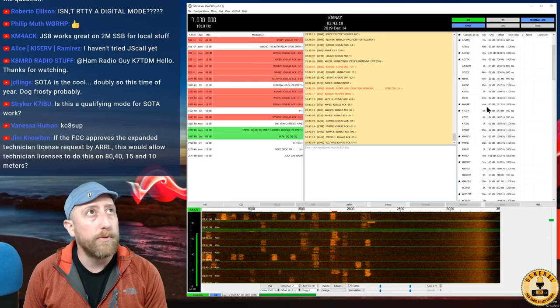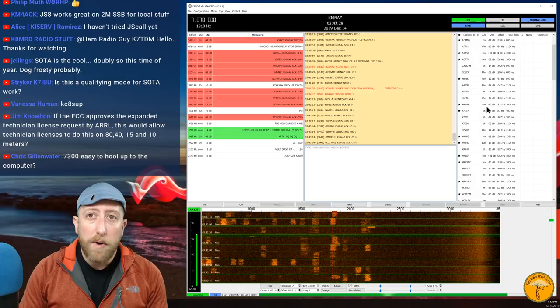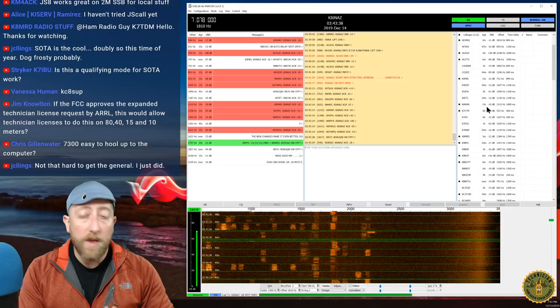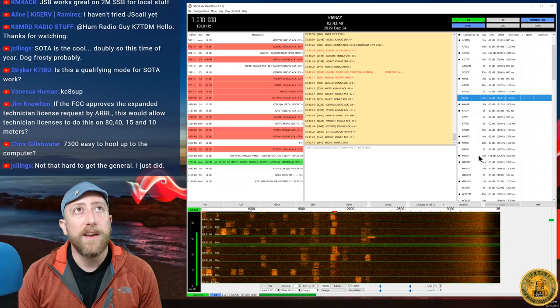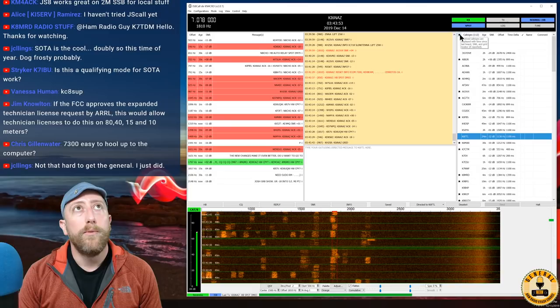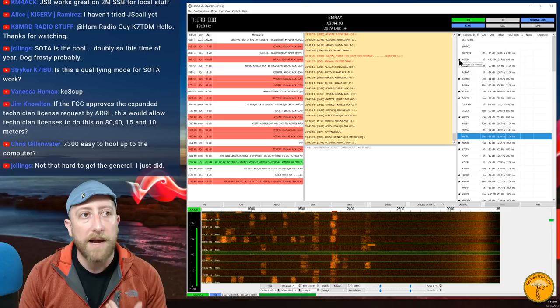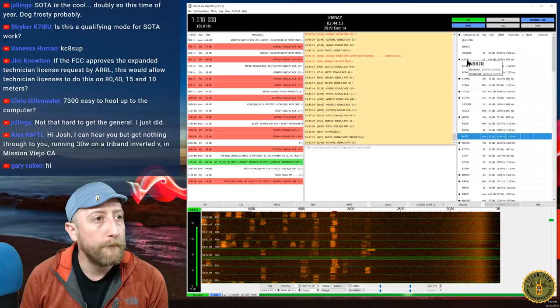Striker K7IBS asks: is JS8Call a qualifying mode for SOTA work? I'm not prepared to answer that definitively. When I started with SOTA, PSK31 was popular but digital modes haven't been entirely embraced for easy contact logging in SOTA. That said, as long as you're not relaying the contact it shouldn't be a problem. The starred call signs in the right panel mean I've received them — received call signs display with time since last heard, SNR, and grid. A star means I heard them and they replied.